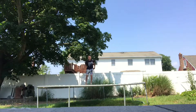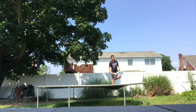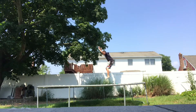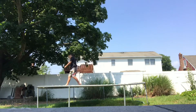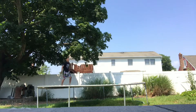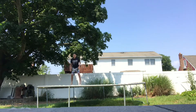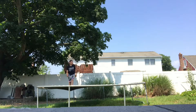Now I have like a front flip and as I'm doing it I twist in the air. I don't know what you call that, but I did that. And now I don't know what this is called either — it's like a side flip, like this. Side flip.